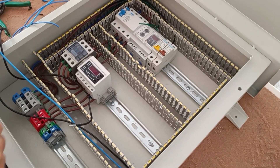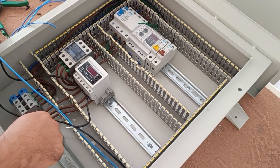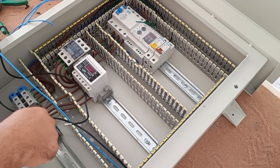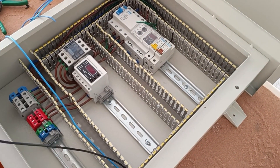Now for single-phase output, we connect one phase from the miniature switch and one neutral from the neutral output of the RCCB switch.